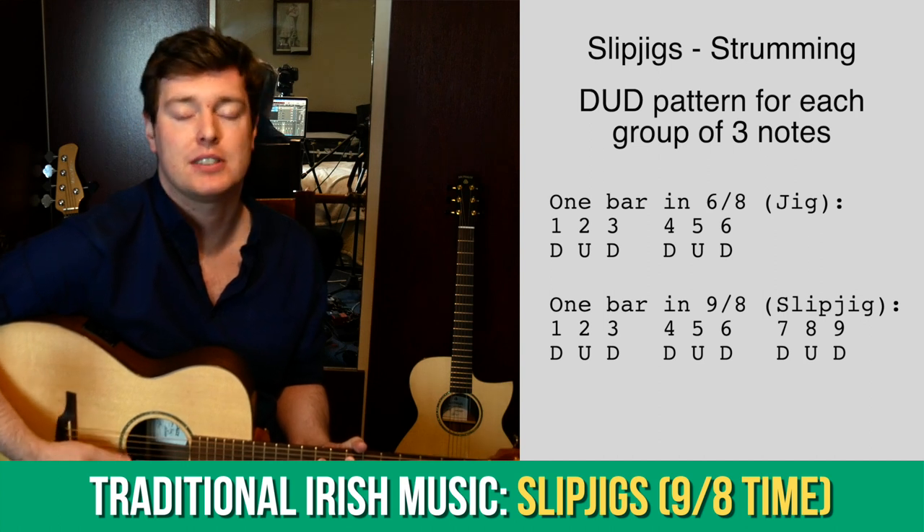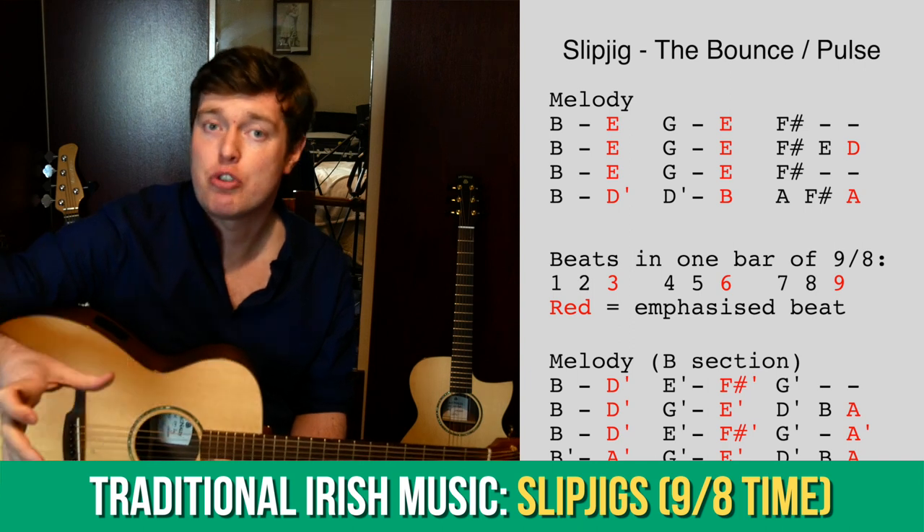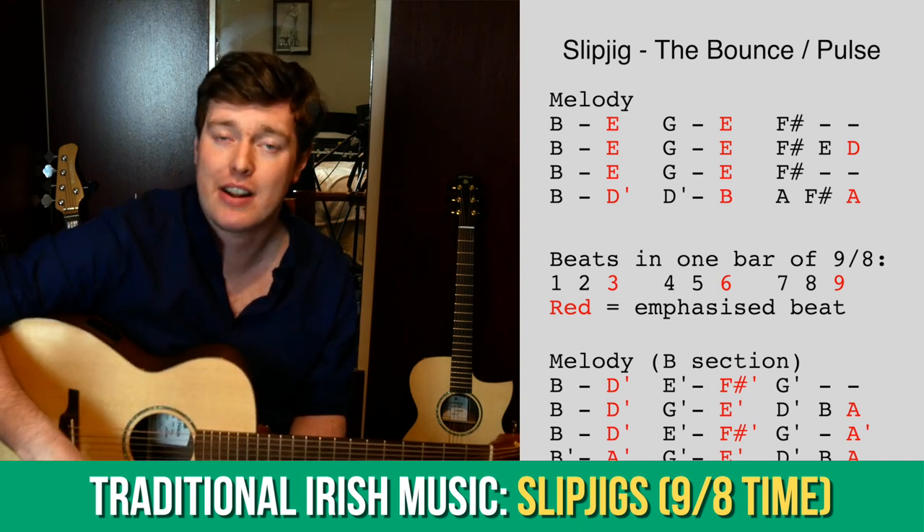In the Traditional Irish Music section, we've been learning about slip jigs for the first time, and through those videos we learn about playing in 9/8 time, and we learn the popular tune The Butterfly.